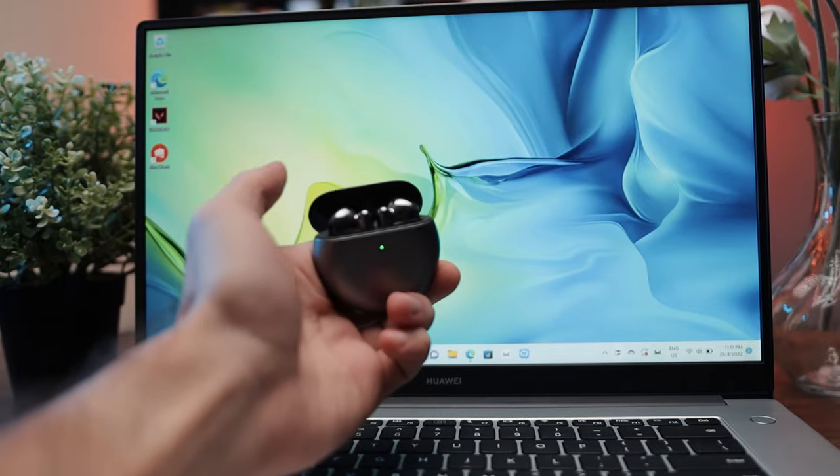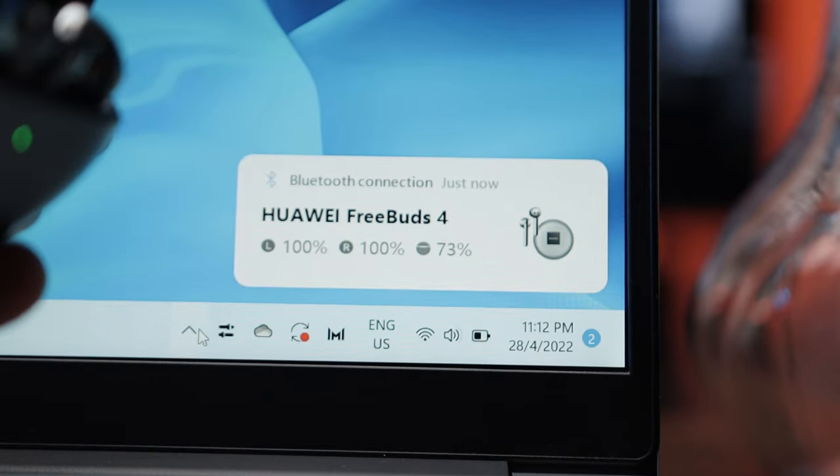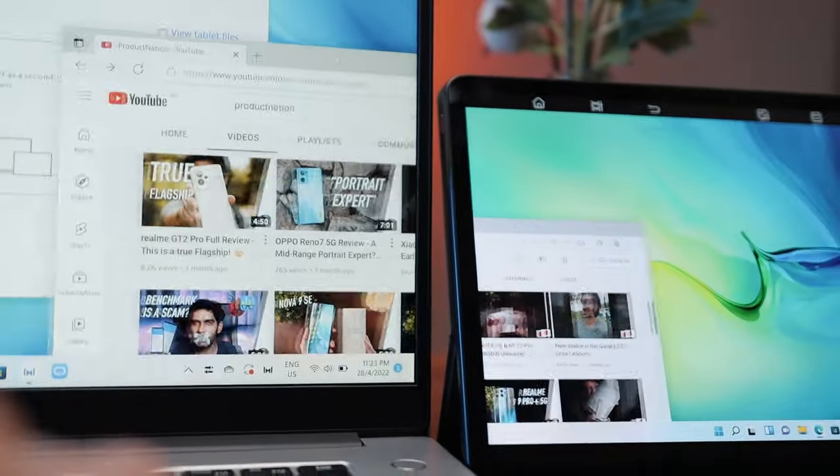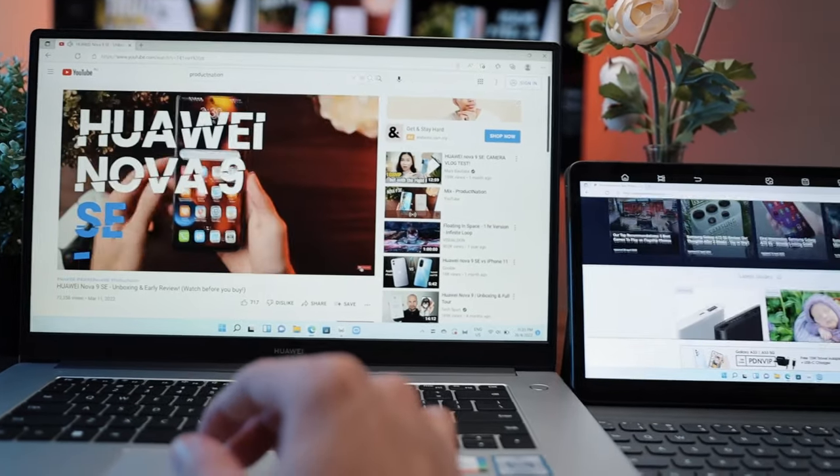Additionally, things like the FreeBuds 4 — once you open the case, it's connected to the laptop. It easily shows you all the different stats, battery percentage, all of that really seamlessly and it looks great too. Music and audio switches at an instant. Honestly, I really enjoyed this specific aspect of the D15, especially the collaboration with all these devices under HarmonyOS. It's definitely one of the top ecosystem executions I've seen.